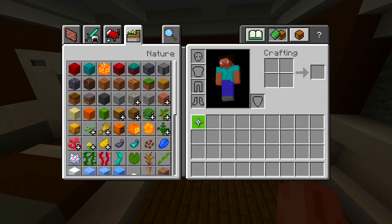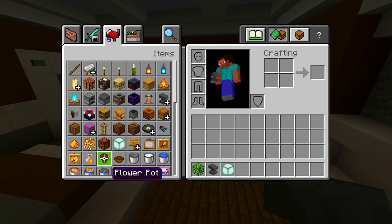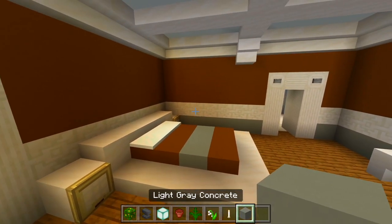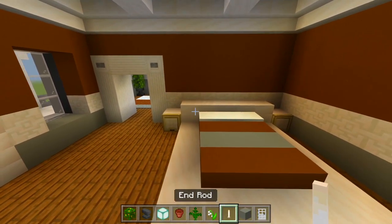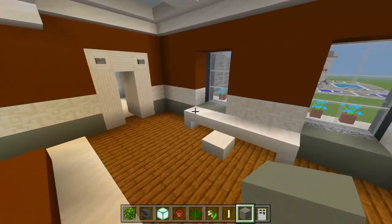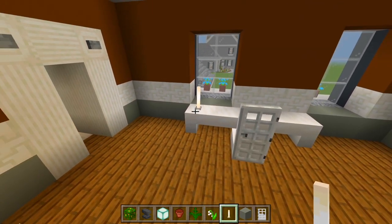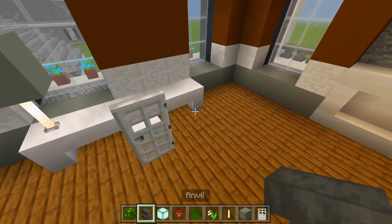I'll clear these blocks and grab jungle leaves, anvils, sea lanterns, a flower pot, some ferns, maybe another flower, an end rod, a light gray concrete block, and an iron door. I'll have an end rod on the nightstand with a light gray concrete block for a lamp. For the desk I'll have the iron door behind that slab, and maybe another lamp on the corner. I'll have a bush in each corner on this wall with the anvil.